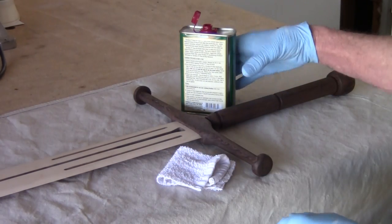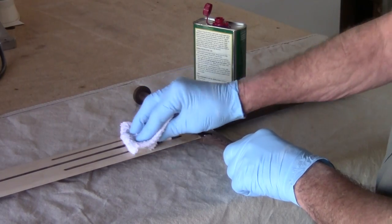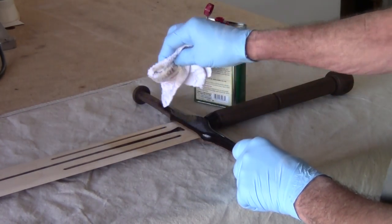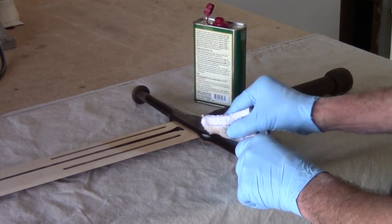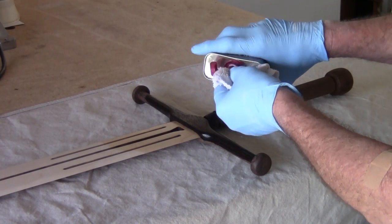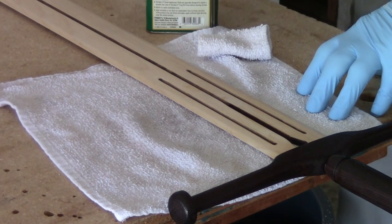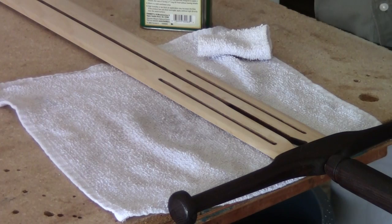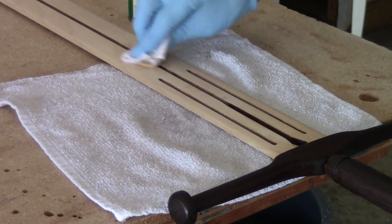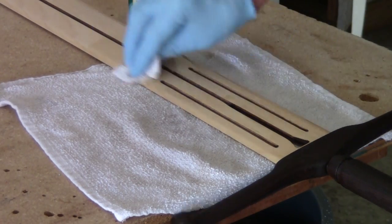It's time to put the tung oil on. I'm going to put it on real generous and rub it in real good. Notice that it's turning pretty dark — this wood is turning pretty dark, so that's cool. This dried overnight — first coat of tung oil done. I went over the whole entire thing with steel wool, took my compressor and blew it all down, and it's ready for its second coat. The second coat can go on a little thinner since it already has the primer coat on it — just rub it in again, but don't put it on thick.